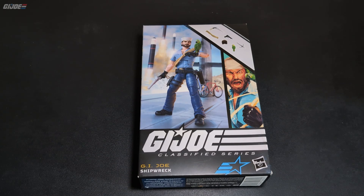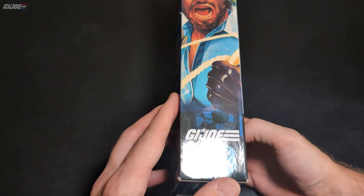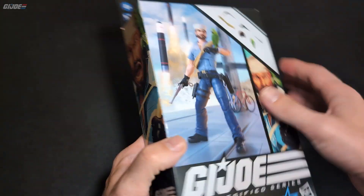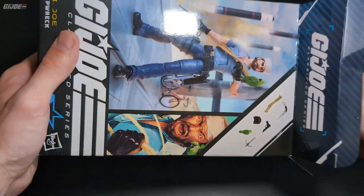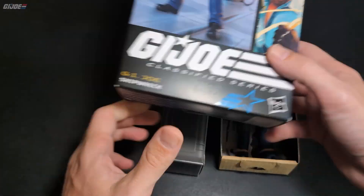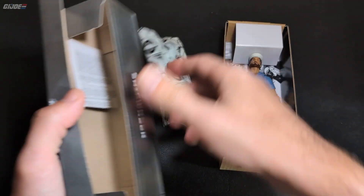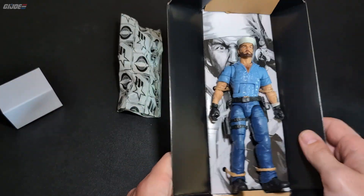What's going on G.I. Joe fans, Sentex Collector here with another review — the Classified Shipwreck figure 70, thanks to my buddy Swag Collecting for being able to acquire this for me. Here's the UPC if you need it, because I was not going to pay anywhere close to full price. I was trying to find it on clearance and he got it for me at a good price. This is the windowless packaging.